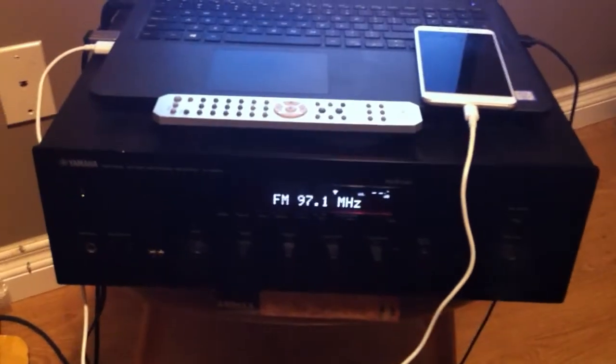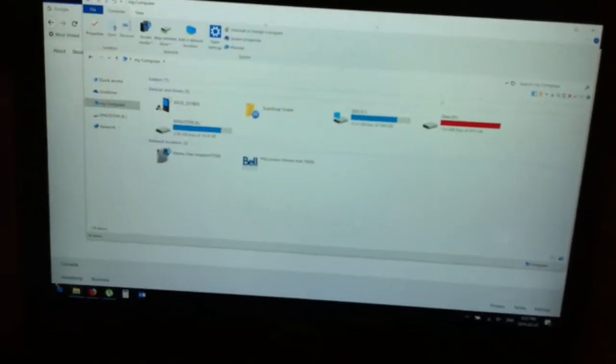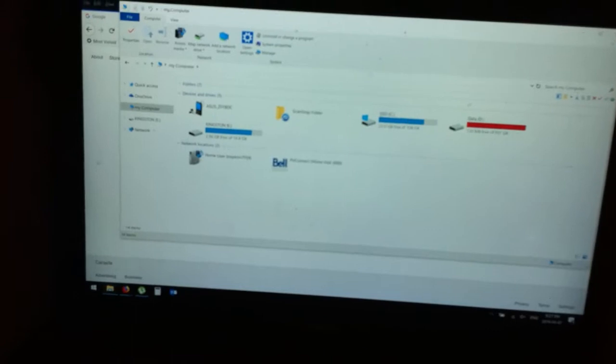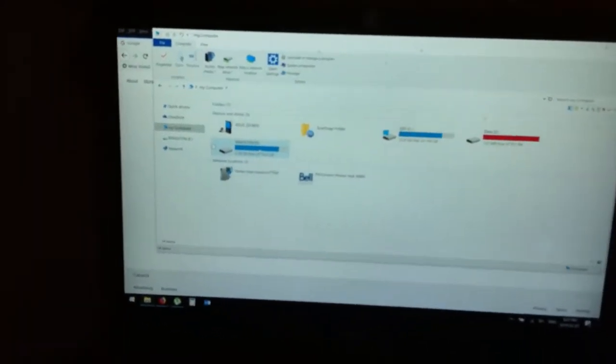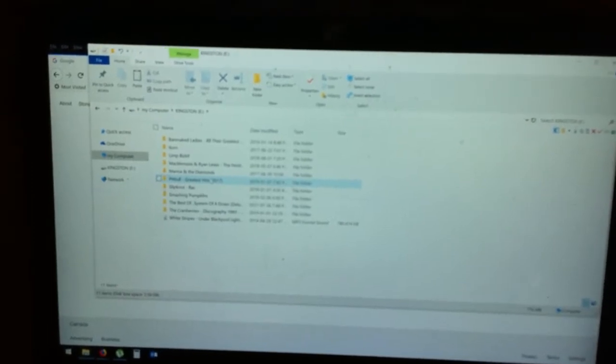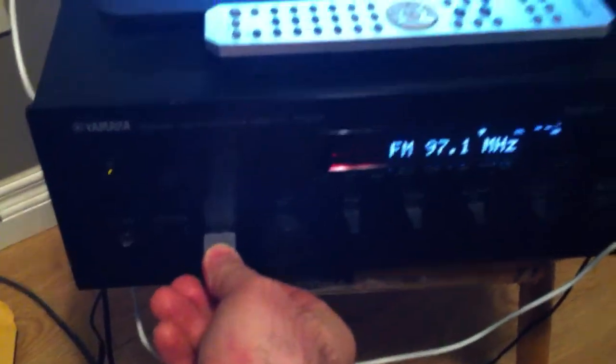Right now we're set up on FM. We're going to go to a USB stick that I've got here. I've got some music on here — these people are all my relatives so I get lots of good music I can listen to whenever I want. I put that on a USB stick.